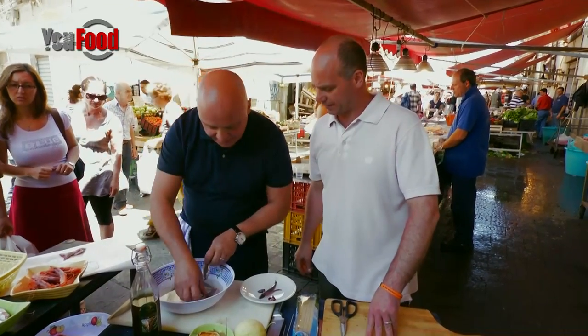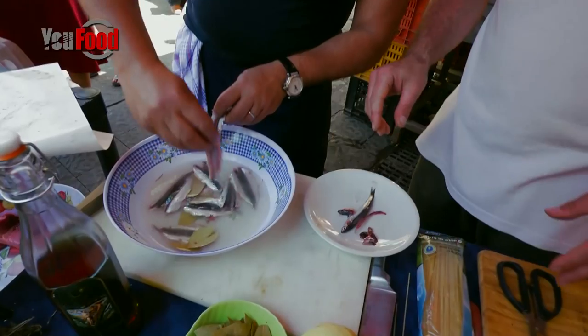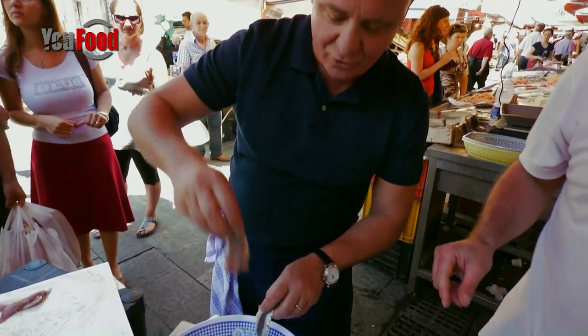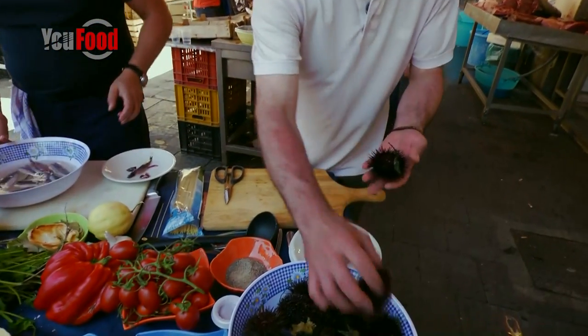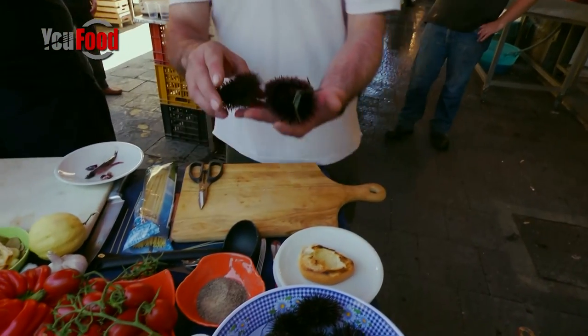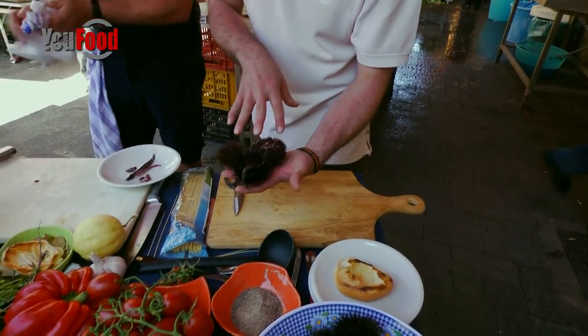Look how quickly these cook — look, they're changing colour. It's already changed colour, it's gone white. I've got here the sea urchin, and there are different species of sea urchin. Look at the colour — different colour.